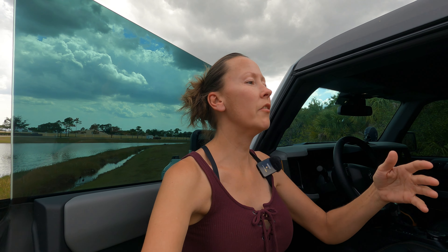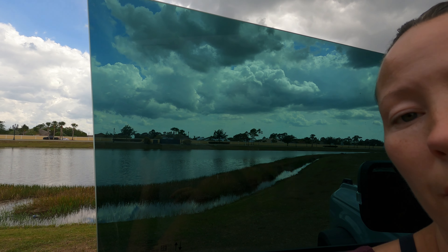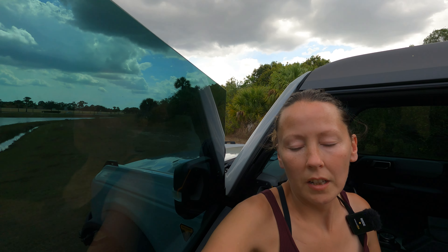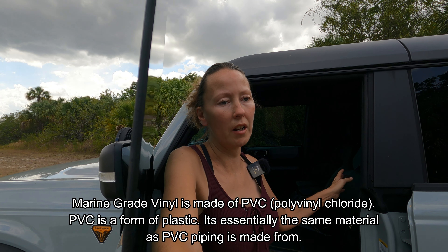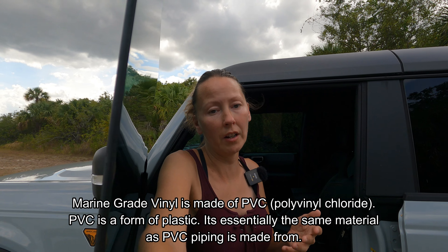Leather is a breathable material - it doesn't get super hot like the vinyl does. Even though this one is ceramic tinted, as you can see with the window, it is tinted. But leather in general is breathable, and I think that's probably why it's one of my favorite materials. Between the marine-grade vinyl and the leather, so far the leather is winning out because I like the fact that it's breathable.